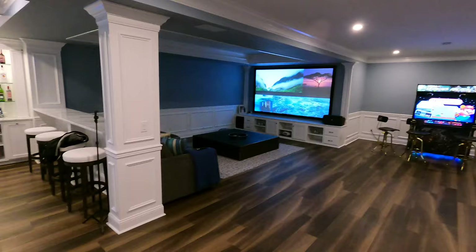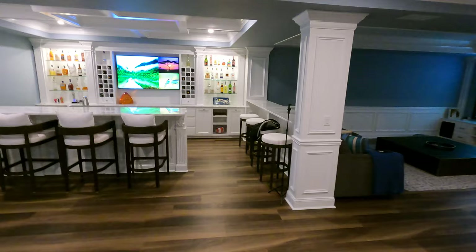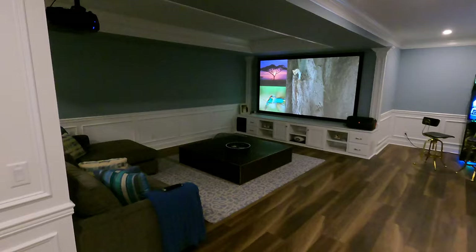If you're looking for some inspiration, subscribe to the channel and check out my walkthrough of this entire space — I really take you up close and personal and show it off. But this is about the acoustically transparent screen.